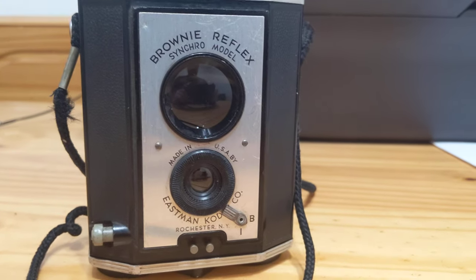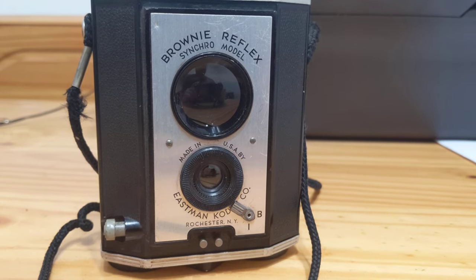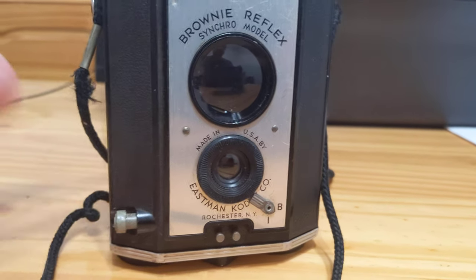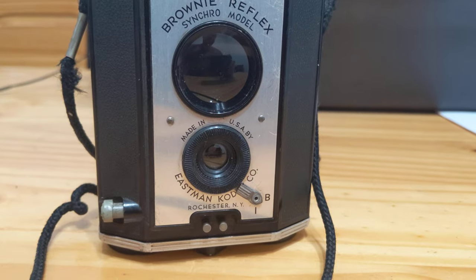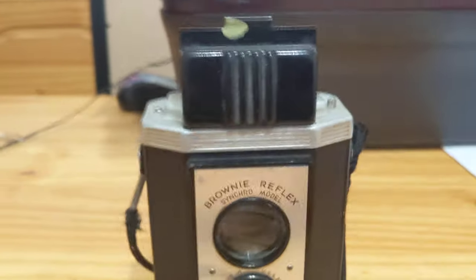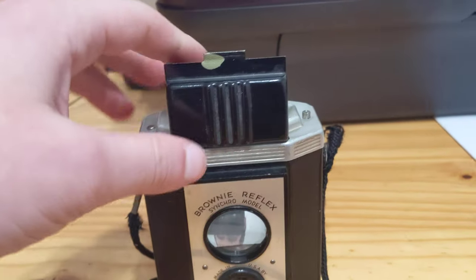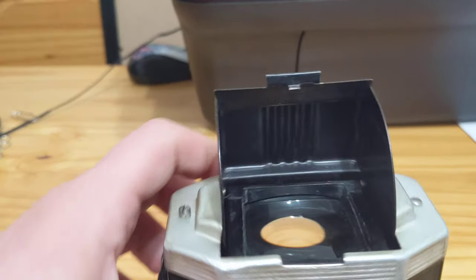So, it's really not a particularly complicated camera. It has flash sync. It has bulb and instant. It does not have anything resembling double exposure protection. It does look like a pseudo-TLR, because it is — when you lift up the viewfinder hood.